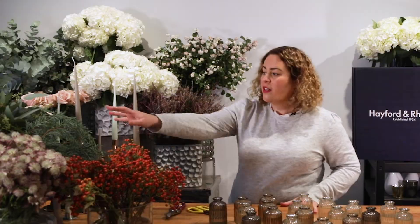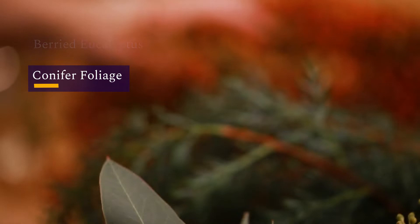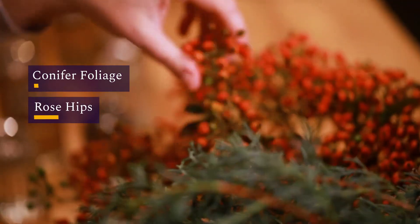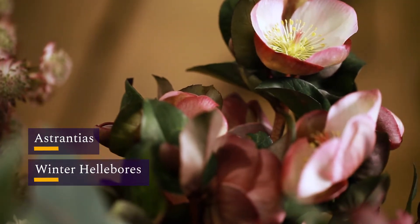So first of all you need to have a selection of foliages. We've got beautiful variegated eucalyptus, conifer, some lovely autumnal rose hip, astrantia, and some winter hellebore at the front there.